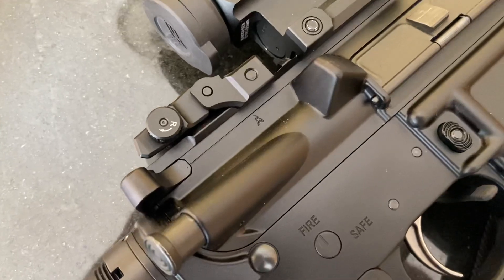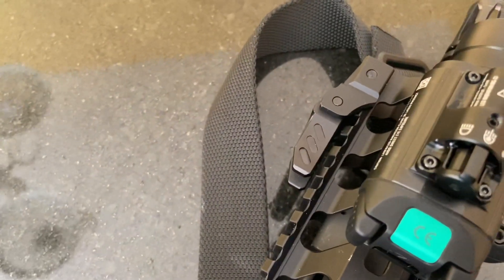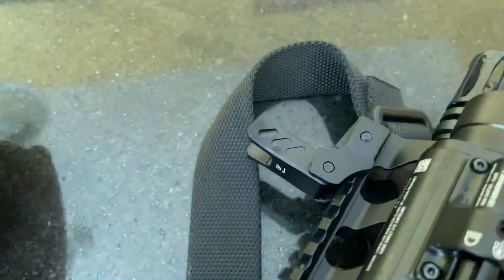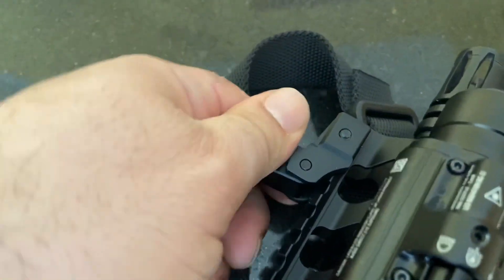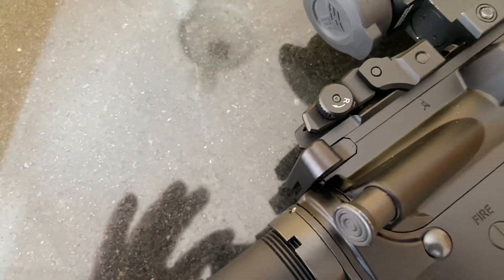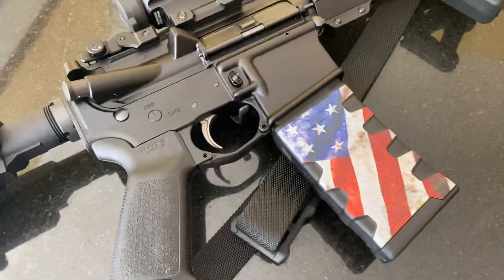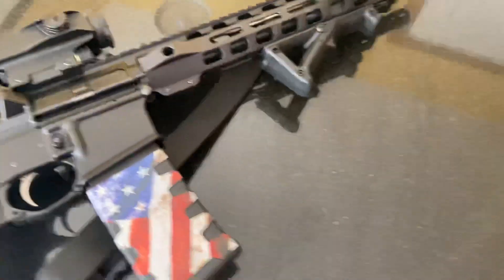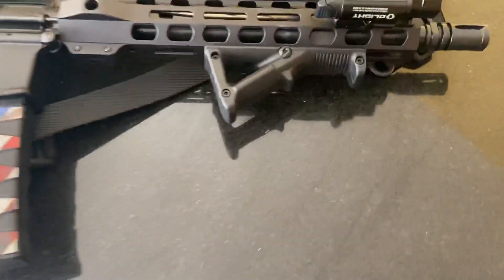First thing is I got UTG iron sights, and right now they're just backup sights because I got an optic on it, but they fold up easy — I got a little button here on the side and they fold right down easy to use. They're nice; I've shot with them quite a bit without the optic and they're dead-on.